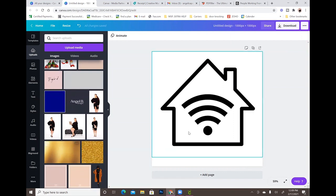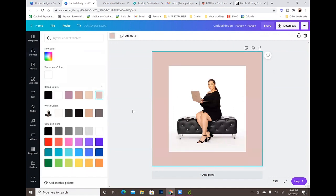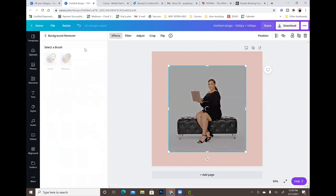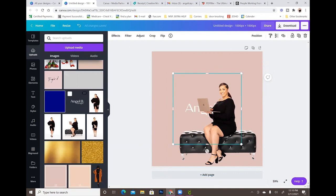Let me show you with my professional pictures. All of my professional photos were done on a white background, and I did that on purpose because I wanted versatility with them. So I'll upload my professional picture, go to Effects, remove the background, wait for it to do its thing — boom — and I don't have to do anything with the eraser. It removed everything. Then I can add in my logo design or whatever I want to do. It's extremely easy.